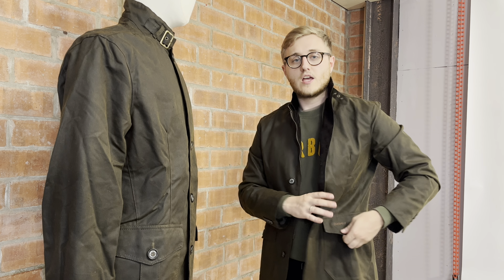Pocket-wise, you've got two to the front with side entry as well, just to keep you warm. It's really practical and really versatile — as mentioned, you can wear it multiple ways, which gives you a lot of bang for your buck. It's a great style; I can't stress that enough.